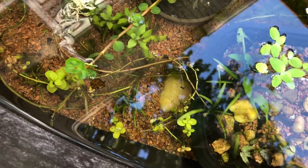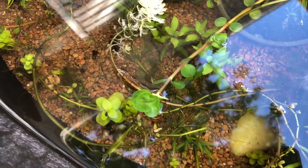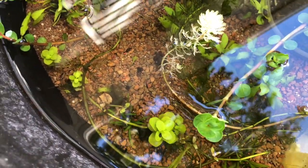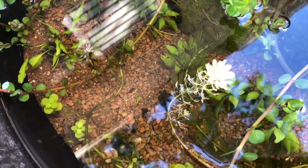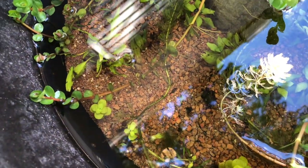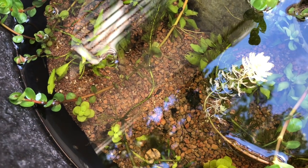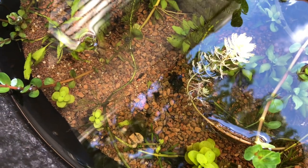Just saw a whole bunch of fry. I'm seeing if you can see them. There it is — one. I see several, I see lots. Lots and lots and lots of fry. Oh, I'm so happy. I'll hold the camera still. Hopefully you'll be able to see them going around. So tiny.